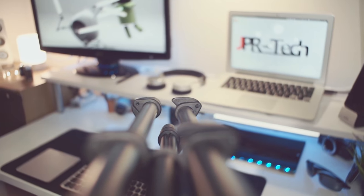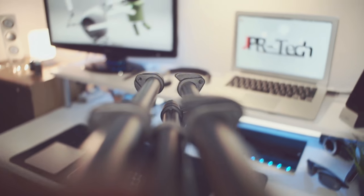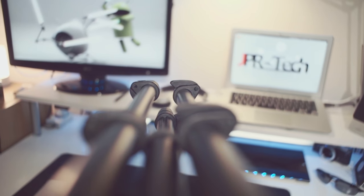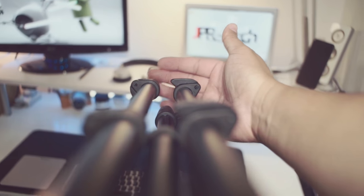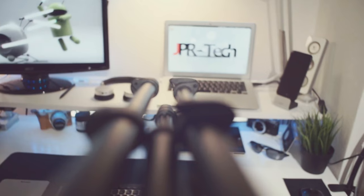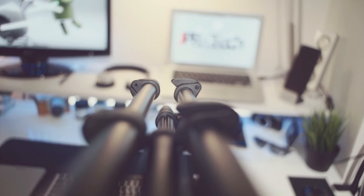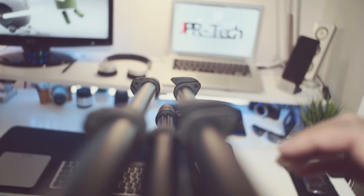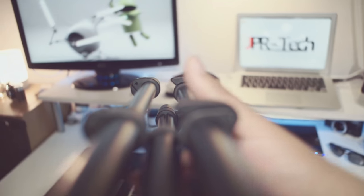We're mounted to the tripod, and the first thing we need to do is set our focus. You want to focus to the very tip of the tripod legs. There we go — now we're focused at the tip of the legs, and you can see my hand is in focus too.